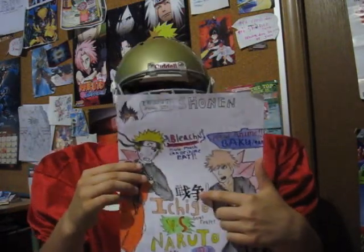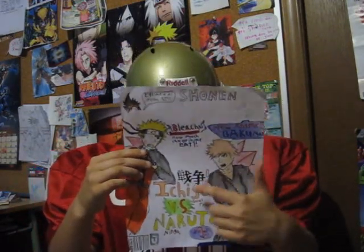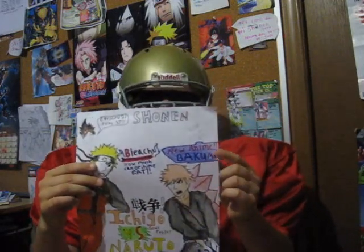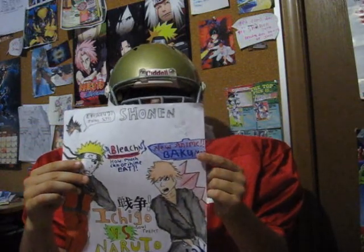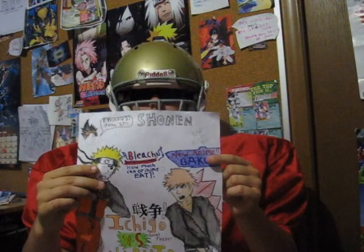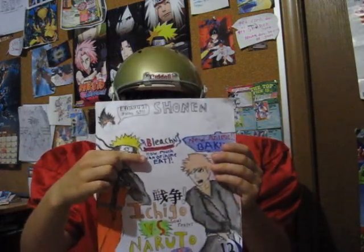The kanji here — Japanese writing — says War, Ichigo vs. Naruto. There is actually, if you know about Bakuman, Japan is getting an anime, so I wrote that on there. And a little Bleach joke here — how much can Orihime eat?